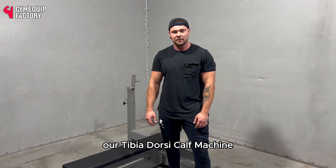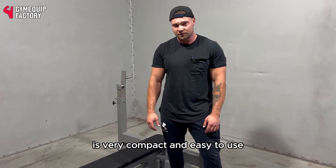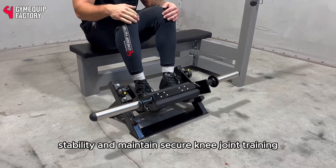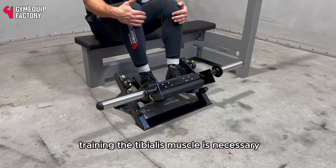Welcome to Gym Maki Factory. Our tibial dorsi cuff machine is very compact and easy to use. For athletes aiming to increase ankle strength, stability, and maintain a secure knee joint, training the tibialis muscle is necessary.